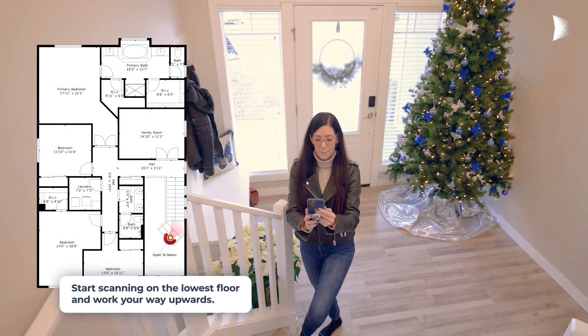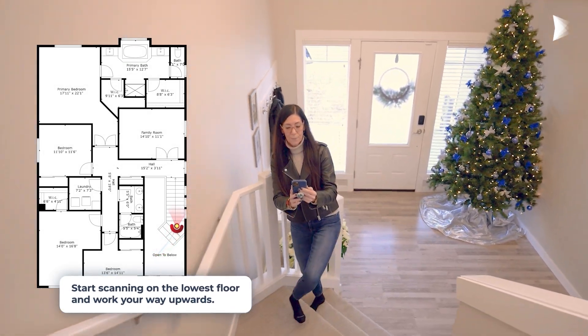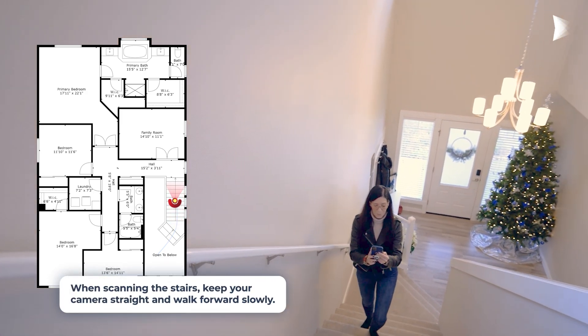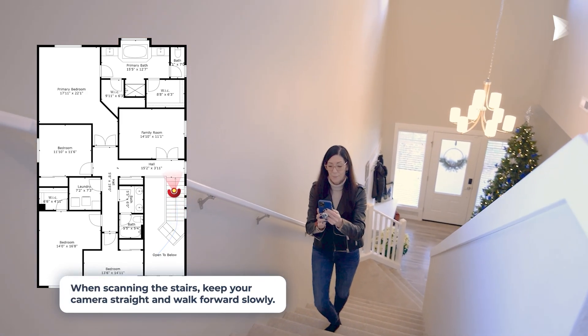Start scanning on the lowest floor and work your way upwards. When scanning the stairs, keep your camera straight and walk forward slowly.